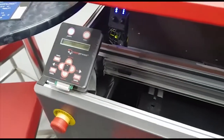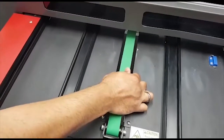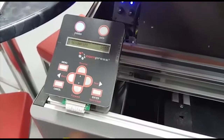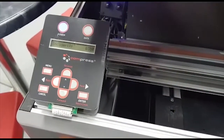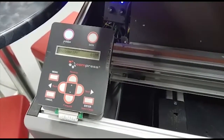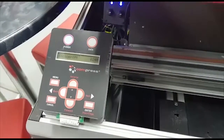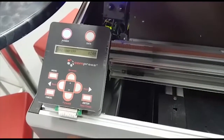For the PF encoder check, we will move the bed out. As you can see, the moment I do that, the numbers change. As I push the bed back in, you see the numbers start counting down. The same concept applies — if it is counting up and down in both directions, the sensor is working. This is how we do the PF encoder and CR encoder test.